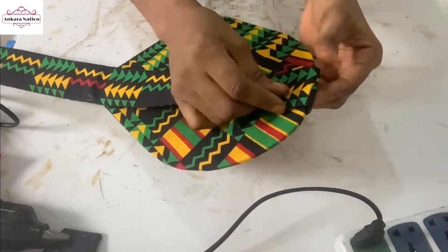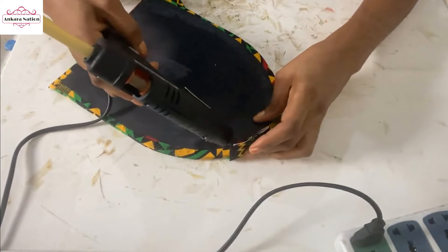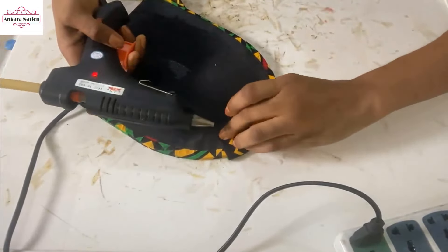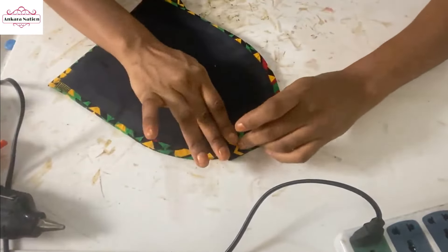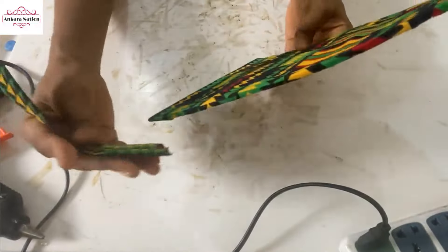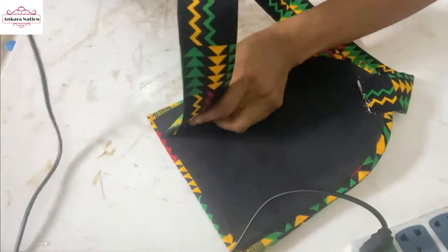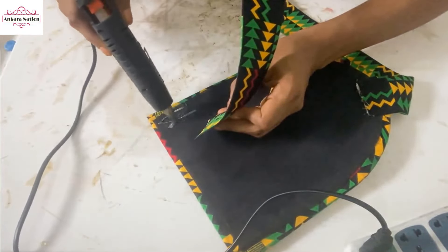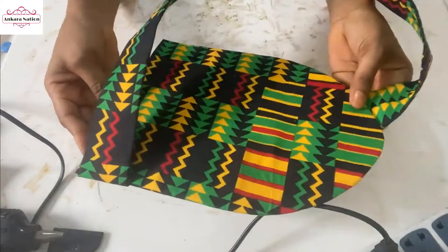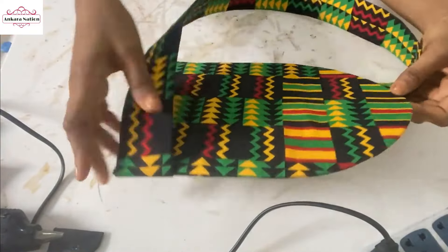I'm going to attach this handle this way. I'm going to use your hot glue to glue it to your bag. I'm just going to hold it to dry. When it's dry I'm going to also fix this other handle at this corner here, using hot glue to glue it and hold it down to dry. When the handle is dry we'll set this bag aside.